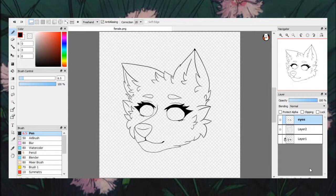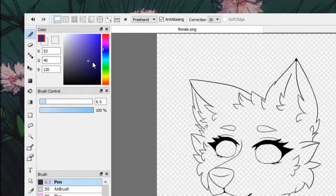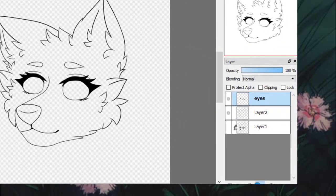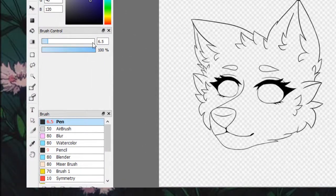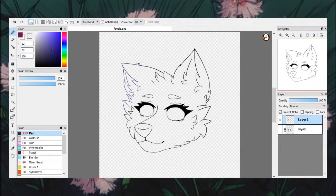I know that there are some artists that like to color their line art, and I'm also aware that some artists don't know how to do that. If you want to color your line art, pick the color you want it to be. Then go over to your layers, make sure you are on the line art layer, and click "protect alpha." Once you've done that, turn your brush setting to a large number and color over the line art. As you can see, my line art is becoming the color I picked. If you can't find these settings in your program, you can try searching on YouTube for other videos, as I don't know how all programs work.